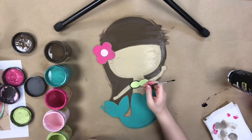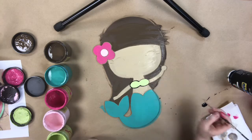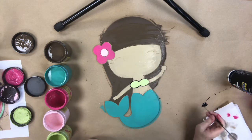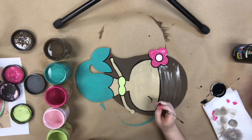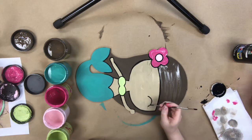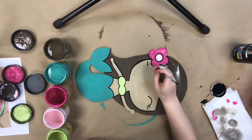Now I'm going in with a number zero paintbrush and some watered-down black paint. For this, I really like to use the Apple Barrel black paint because it's just a naturally runny paint and it just helps your brush to go a little bit further whenever you're doing this detailing.